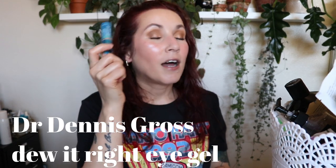This is the Dr. Dennis Gross Hyaluronic Marine Do It Right Eye Gel — another product I kept for two or three years because I loved it and didn't want it to be gone. This month I finally decided to use it up. It's in an airless pump and it's really juicy, dewy, hydrating, and glowy. I loved everything about it. I'm glad I used it up and got to use it before it went bad.